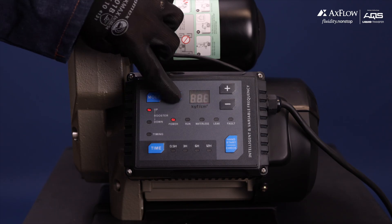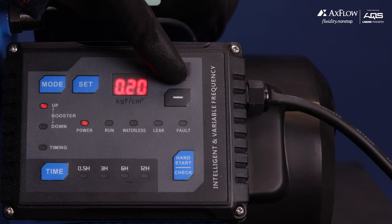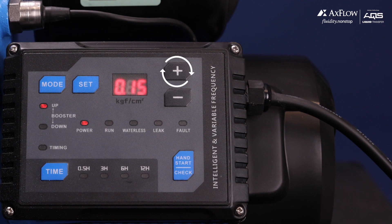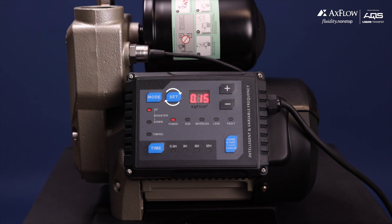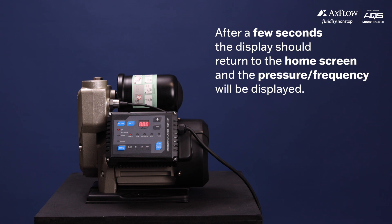Press the set button again to enter the settings. Use the plus and minus buttons to change the value of the setting or parameter according to your preference. After making the desired change, press the set button once to store the new value within the setting. Wait a few seconds for the VSD to return to the home screen, where you will see the pressure or frequency displayed.